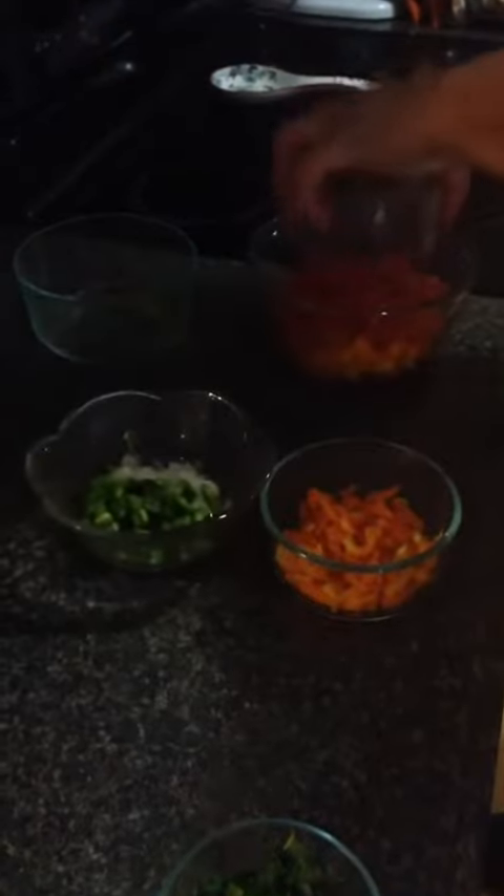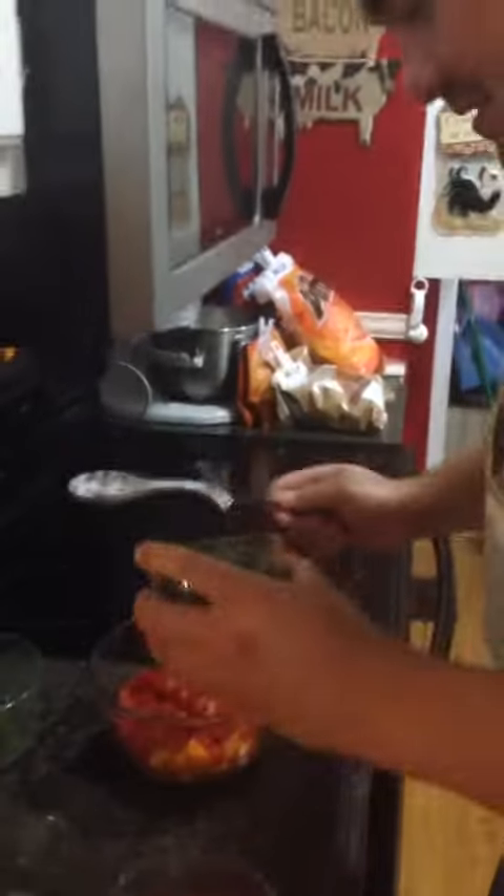Have some Big Boy tomatoes grown outside — salt and pepper, and just kind of mash it a little bit. Put it in there like so. Also grown outside is the cilantro. You put that in there and dice it up. Great flavor.